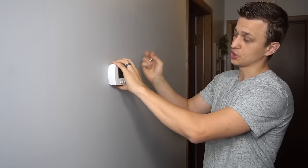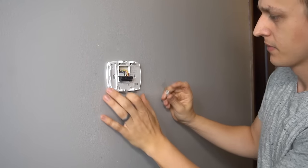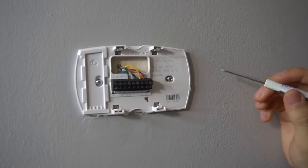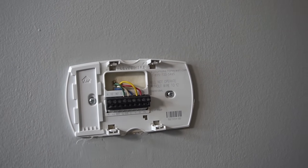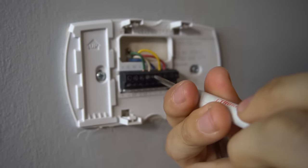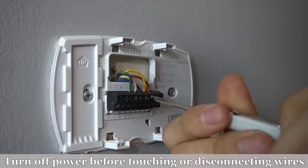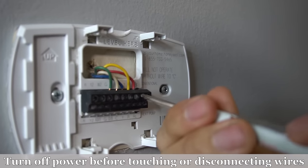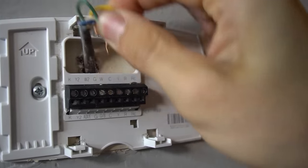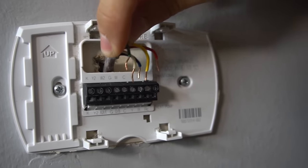So here's my thermostat on the wall. I have the power switch off at the furnace. Let's go ahead and pull it off the base here. So here we have the base and the wires coming out the wall going into my thermostat. I'm going to go ahead and pull this base off the wall as well, disconnect all these wires, which are held in here by these little screws, usually flathead. If you're going to do this at your house and you're not really familiar with this, make sure you take a picture or label all the wires where they were before you pull them off.